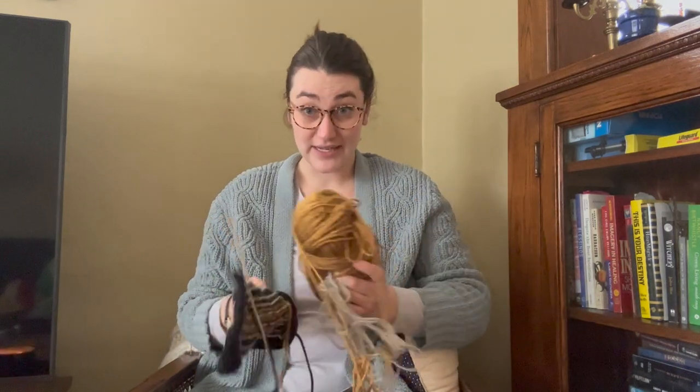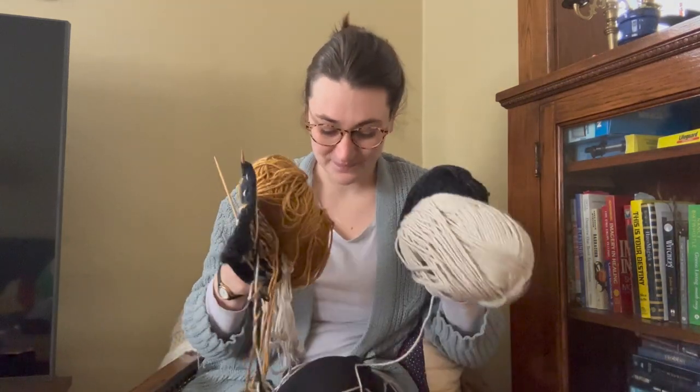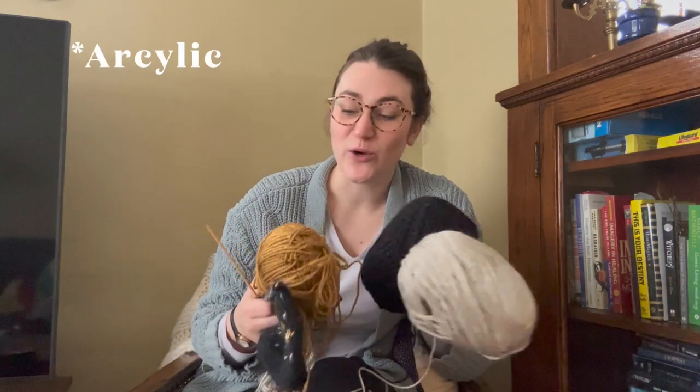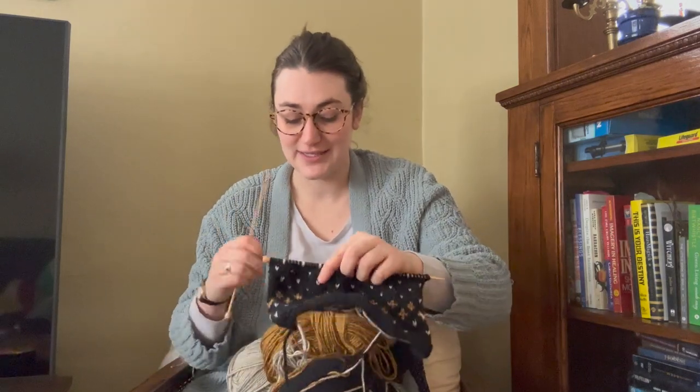This yarn is left over from the bee sweater — it's really soft. I lost the tags, so I don't know what it's made out of, but my guess would be some sort of nylon. It's not wool, which is my go-to, but it's super soft, which for a baby sweater is important.